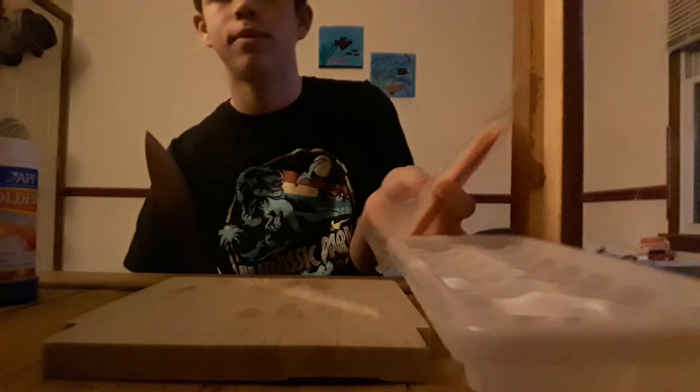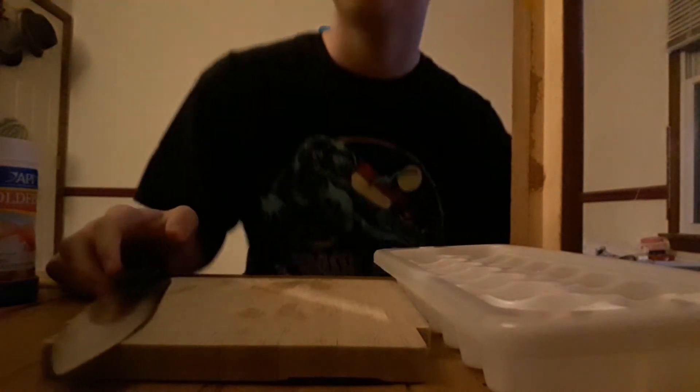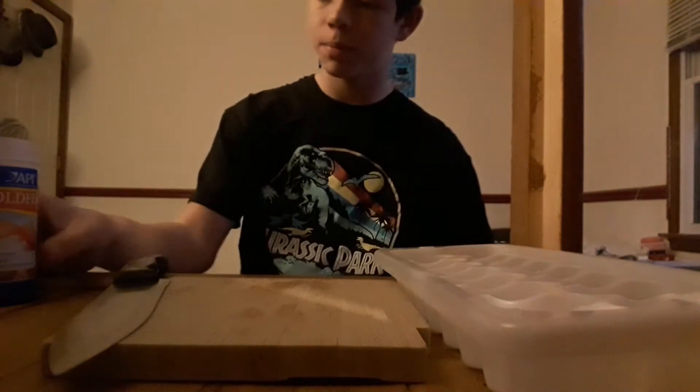Alright. Boom, thumbnail. Alright, so I'm going to put you guys into a little time-lapse. What I'm going to do, I'm going to cut this tilapia up.